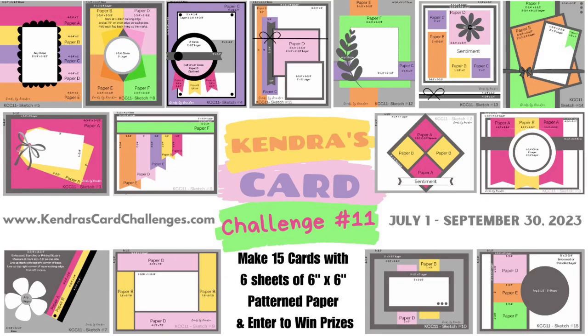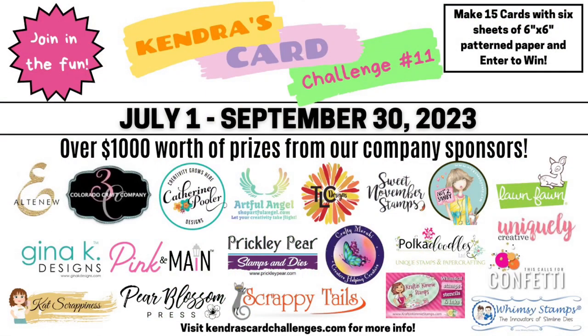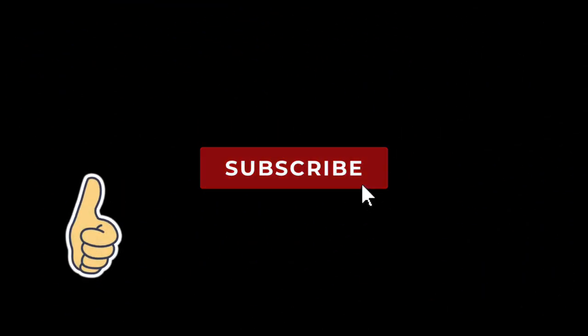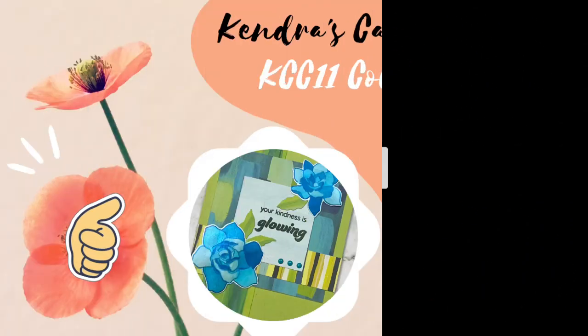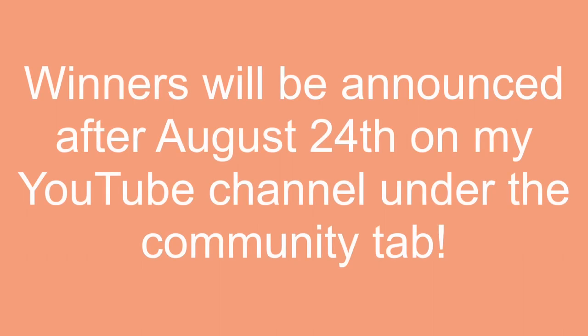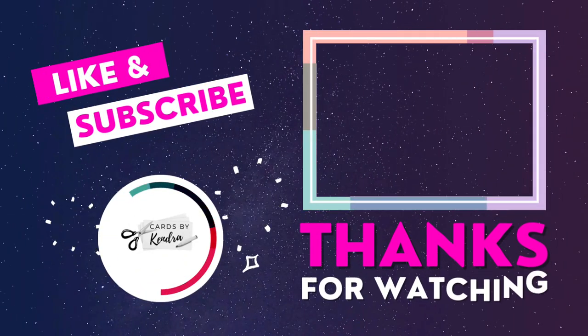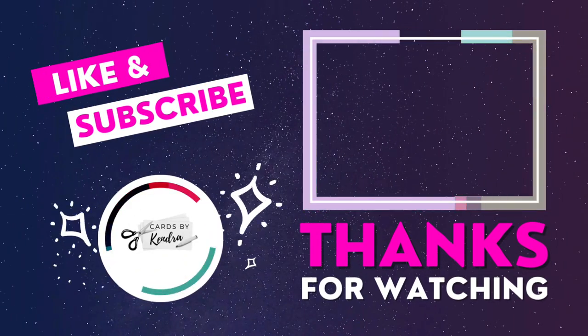A big thank you to Altenew for collaborating with us and sending us products to use — I'm definitely a huge fan. Don't forget to click on the link below in the description box to find the next person along the hop. If you enjoyed this video please give me a thumbs up and subscribe to my channel. Don't forget to fill out that giveaway entry form, and check back to my channel after August 24th under the Community tab to see if you're one of the three lucky winners. Thank you so much for watching — I hope to see you again soon, have a wonderful day.